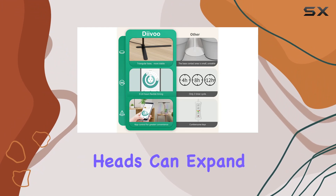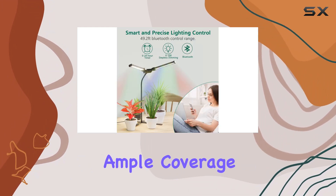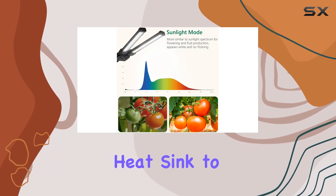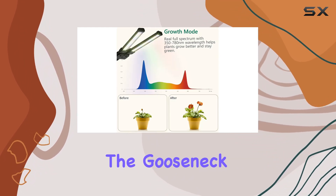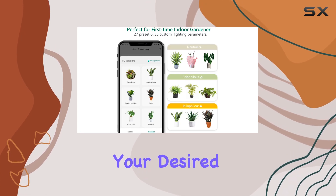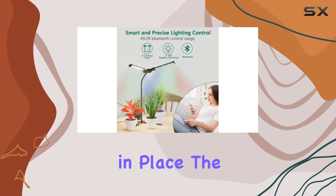The lamp's two adjustable heads can expand up to 180 degrees, providing ample coverage for multiple plants. The backplane is designed with an effective heat sink to prevent overheating, even during extended use. The gooseneck design is flexible, allowing you to position the light at your desired angle and height, while the sturdy base with non-slip pads keeps the lamp securely in place.